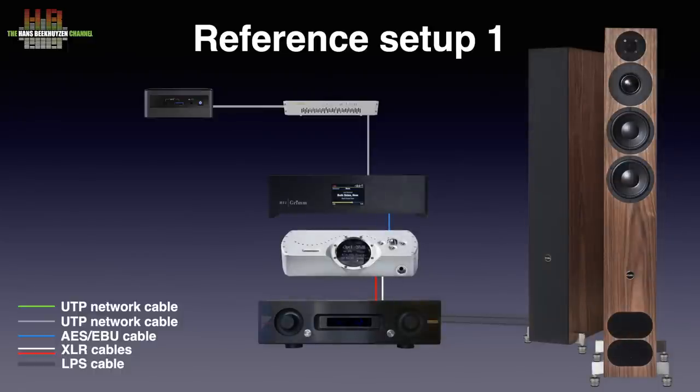The Air AX520 amplifier drives the PMC FACT12 Signature loudspeakers over AudioQuest Robin Hood Zero loudspeaker cable. The Chord Dave does the digital-to-analog conversion and the digital source is the Grimm Audio Mu1. Since my music collection is extremely large — over 11,000 albums — I use the NUC with Rock as Roon server and the Grimm as endpoint only, as the i3 in the Grimm was too slow. The Grimm is connected to the SOTM SNH10G network switch, and all is placed in a Creactive TREN3 rack.